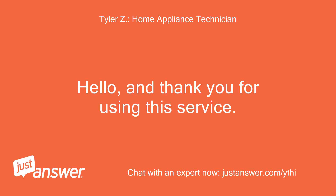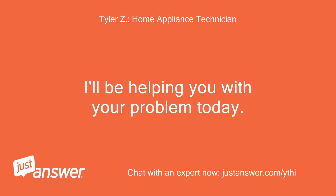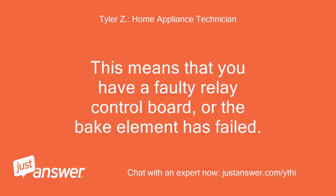Hello, and thank you for using this service. I'll be helping you with your problem today. This means that you have a faulty relay control board, or the bake element has failed.